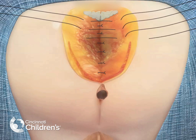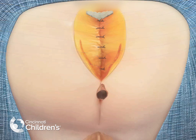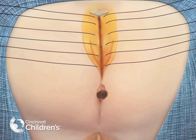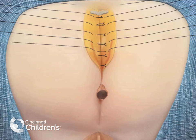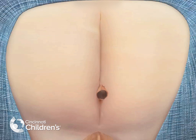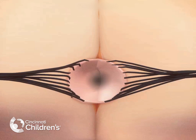It is important to close this incision in layers to avoid creation of a large dead space. The skin is then closed with multiple simple absorbable sutures on the skin. Now with focus to the creation of the anoplasty.